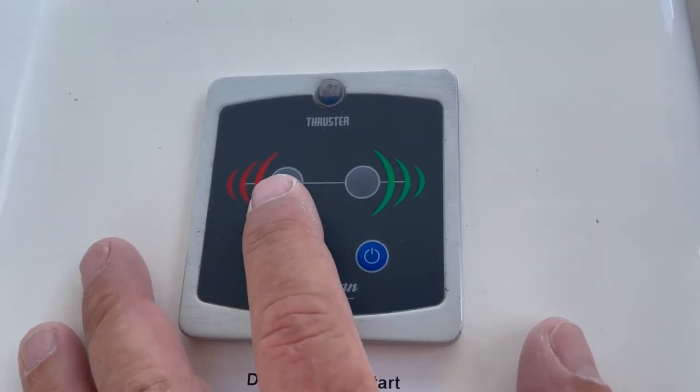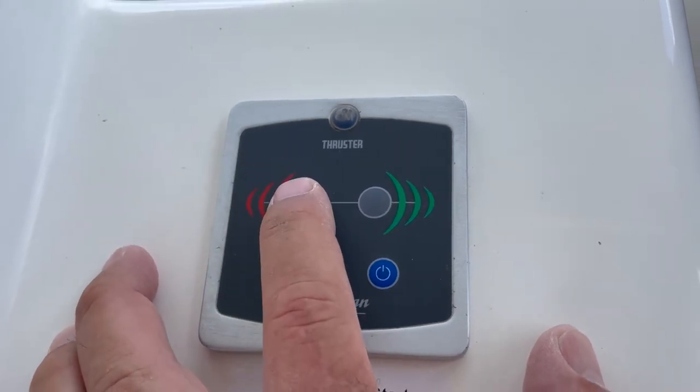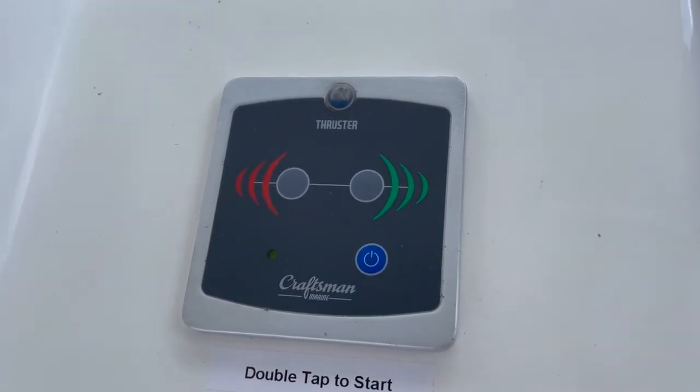To operate the bi-thruster, use short presses and then pauses. Operate the bi-thruster no more than 6 seconds before releasing the button and allowing it to reset.